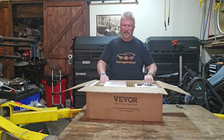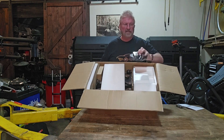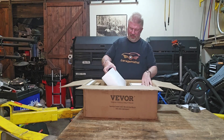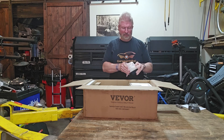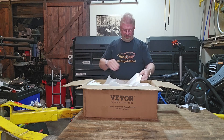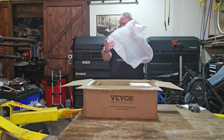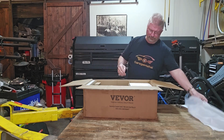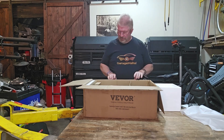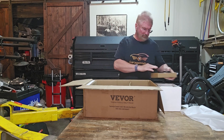Opening it up right away gives a quick peek inside. Those are the directions. It's packed really well. And that is kind of like your nice little mount for your different objects you're going to be using on this. Let's get some of this opened up. There's something in there, and we'll get some of these other pieces out. There's a whole bunch of different accessories.